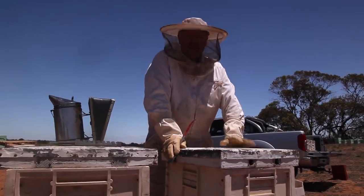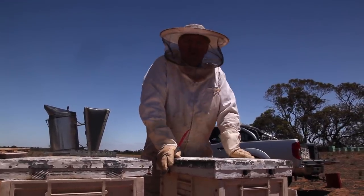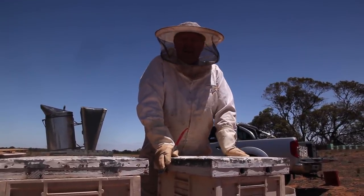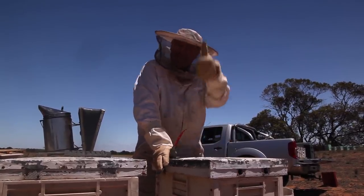So we thought we'd just take the capped red gum honey frames, pop them in the back of the ute, take them home and spin them out, then bring the same frames back here so the ladies can just rebuild it all again. So here we go.